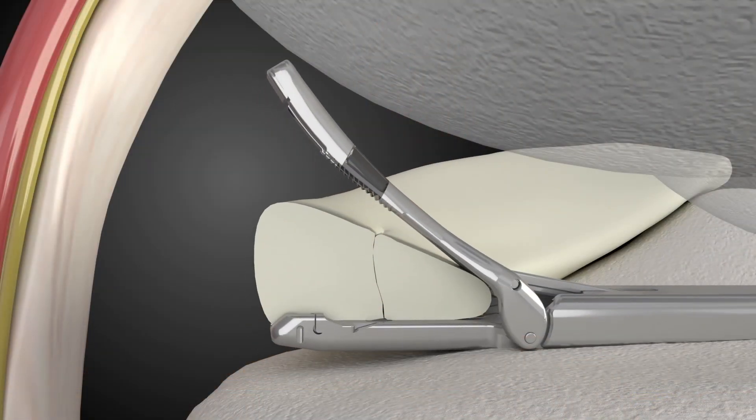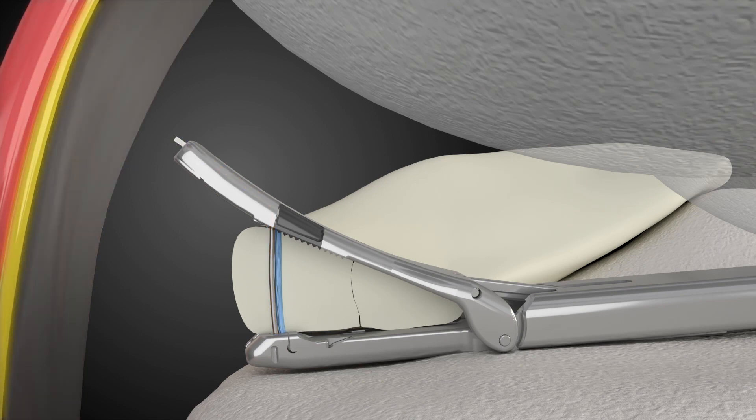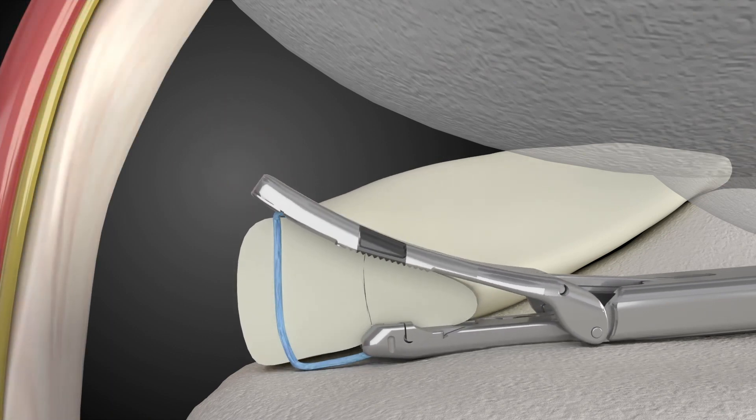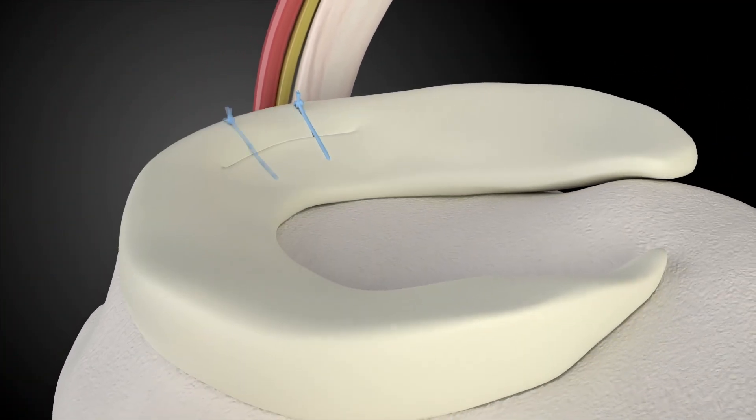One of the things I like the most about the Pro is the textured surface on the upper and lower jaws. Having used it in practice, the texture does allow one to grip the meniscus with much greater effectiveness, allowing the device to stay in position to place the sutures more precisely.